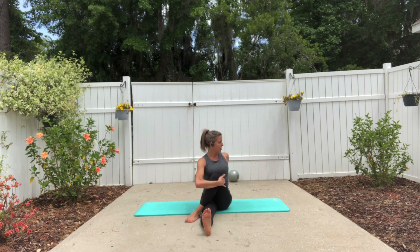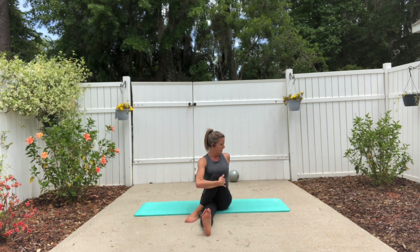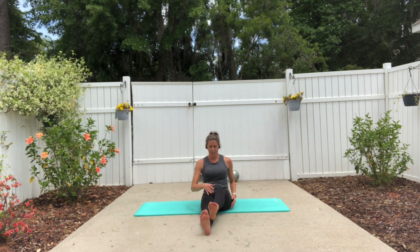Swing it around, then cross that foot over, hug the knee in, and rotate the spine towards that knee. Make sure you're propped up nice and tall here. And switch sides.